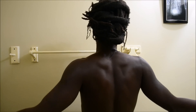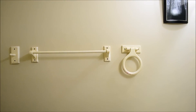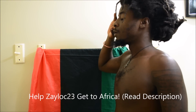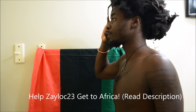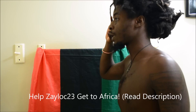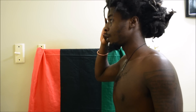I appreciate y'all for watching. Zaylock 23 checking in, not checking out. I pledge allegiance to the flag of the United Nations of Africa, and under these principles do we stand: righteousness, truth, justice, equality, wisdom, knowledge, and overstanding. To this I do pledge and we do stand.